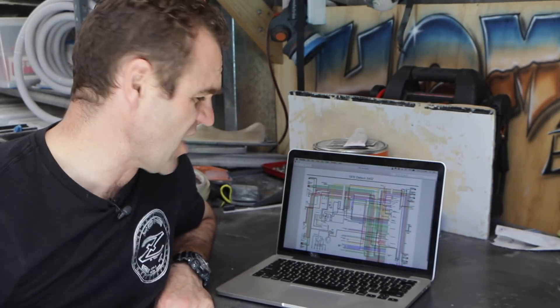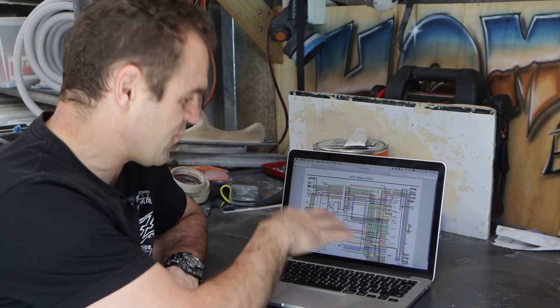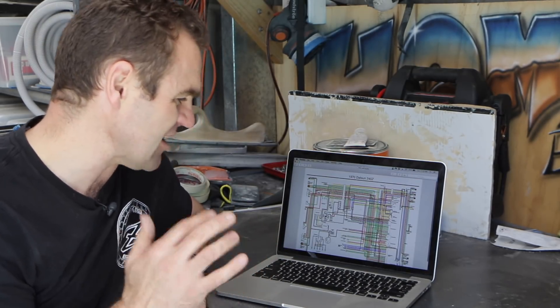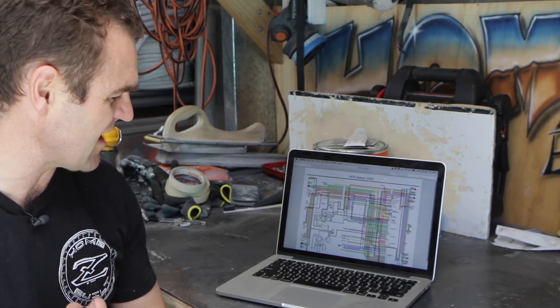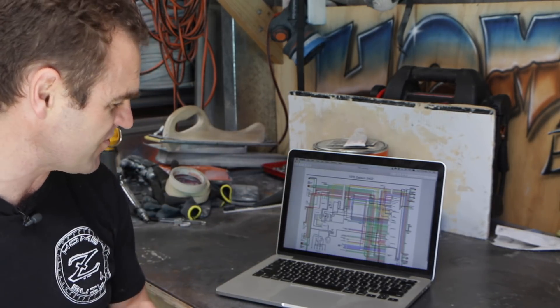I've done a bit of research and managed to find a fantastic wiring diagram that somebody has remade from the originals, putting all the right colours in. The only issue is this is a left-hand drive wiring diagram and my car is a right-hand drive car. Hopefully there aren't a lot of differences — I believe the main engine bay wiring harness still runs down the right-hand side. It's just that my battery is on the left-hand side, which is the main difference. I'm going to go through and double-check everything to see if these colours match up with what I've got in the engine bay.